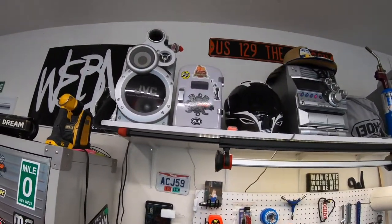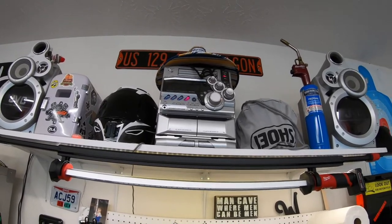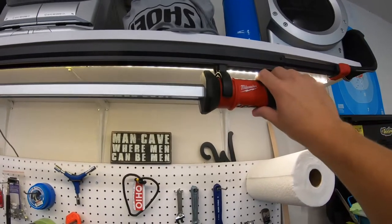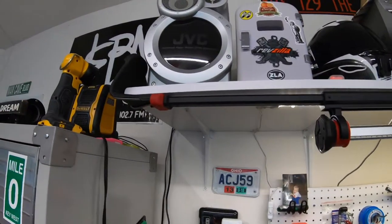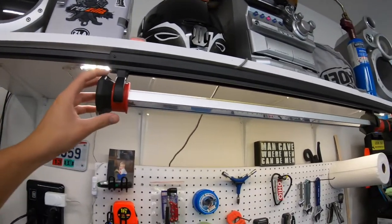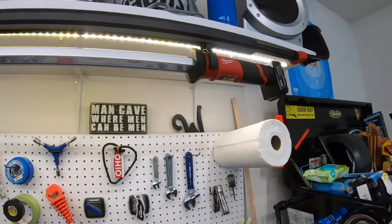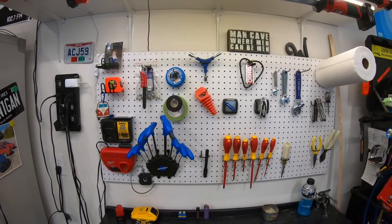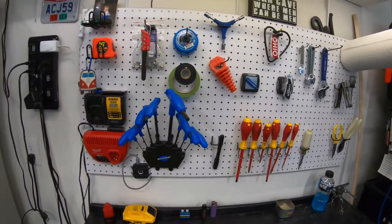And then we have just this old stereo that I threw up here, as well as my helmets. And then this is pretty neat — a Milwaukee under-hood light. You can see this part right here expands to the length of your hood, and then you just push this button here and you get a lot of extra light under the hood. Makes it a lot easier for when you're doing big projects on cars, as well as detailing — makes it nice for finding scratches.